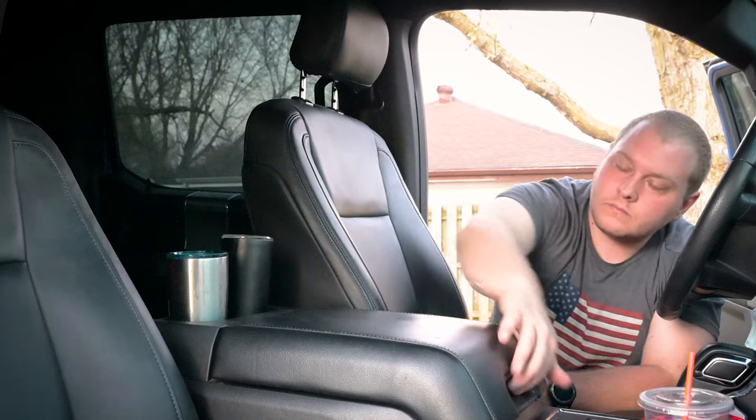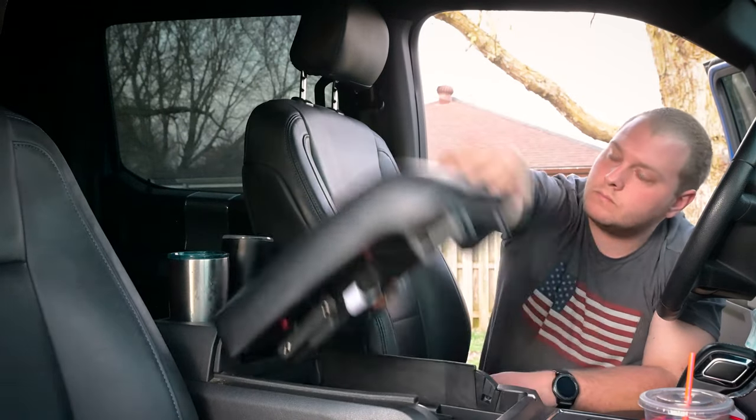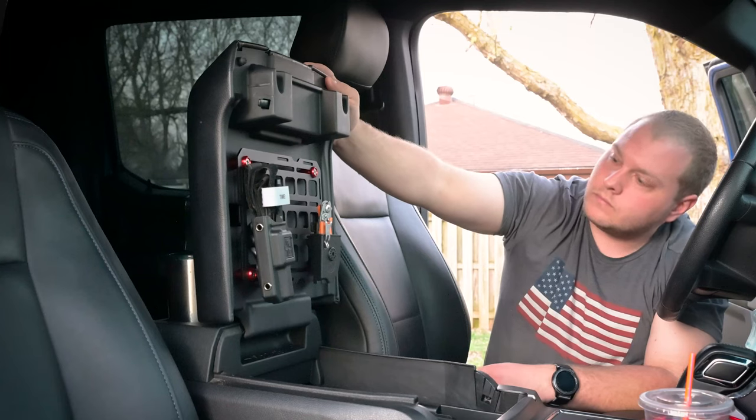Right now what I've got on there is a CAT tourniquet and a set of Leatherman Raptors, but I've also got plenty of extra room in the middle for some, let's say, Second Amendment accessories.